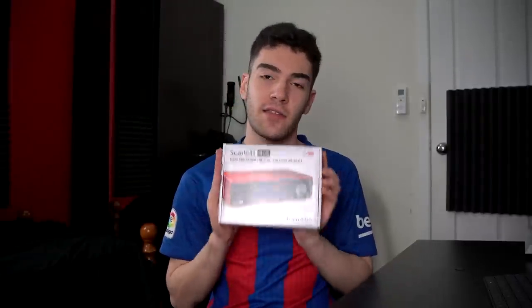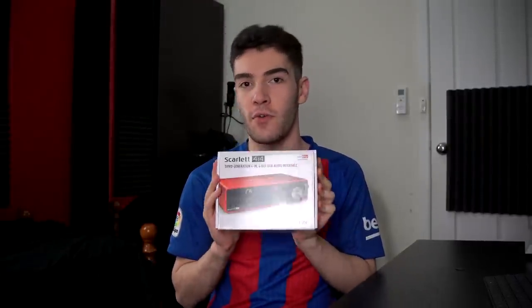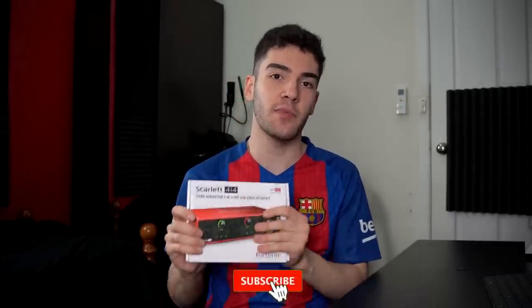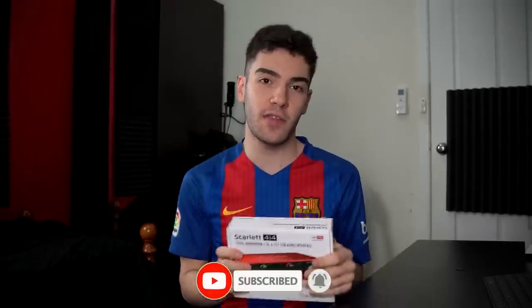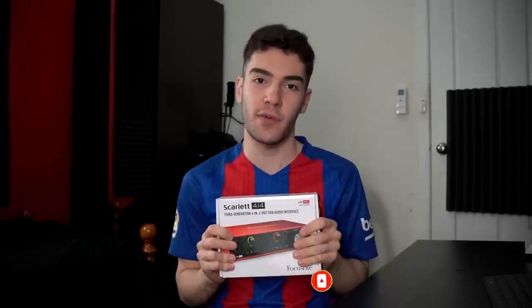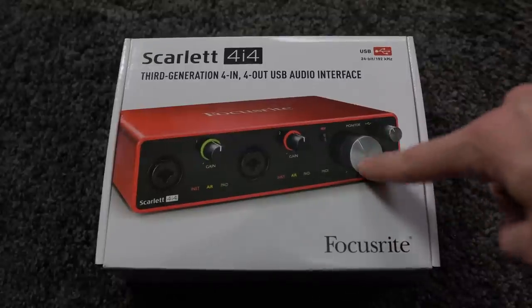So without further ado let's unbox this and see what you get inside and see if it's worth your money and worth your time, especially if you're in the predicament that I am. Before we get into it, if you guys like this video at any time please feel free to leave a like and a comment. And if you want to see more of this stuff definitely think about subscribing. So here it is — the Focusrite Scarlett 4i4.